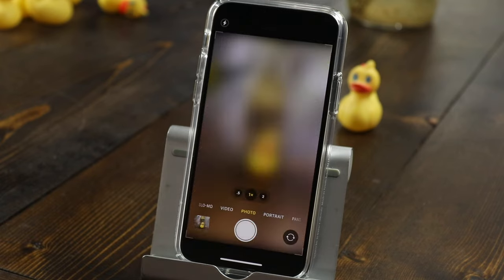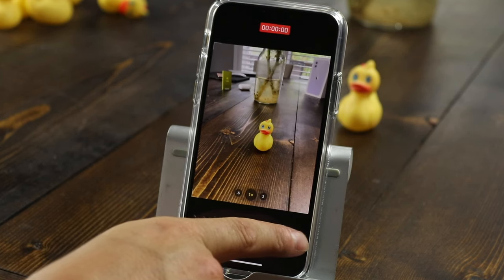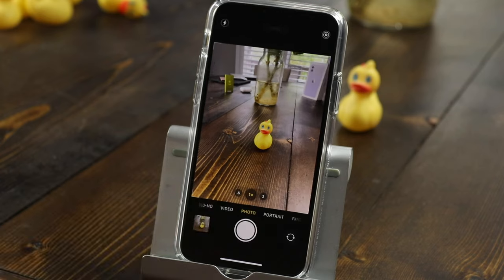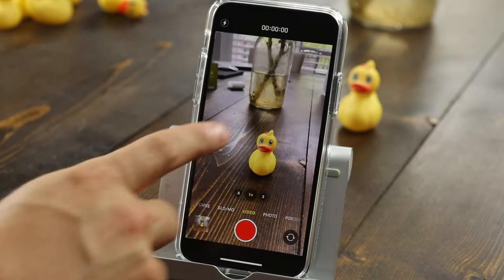Here's a quick tip: if you're in photo mode and want to quickly start a video, press on the shutter and pull it to the right — it'll automatically start recording a video. Press stop when you're done and that video will be saved.